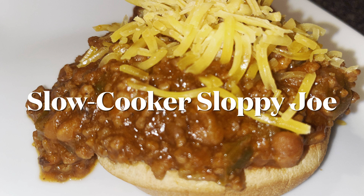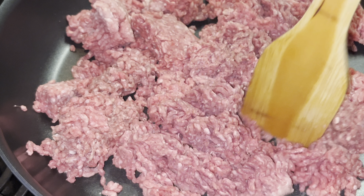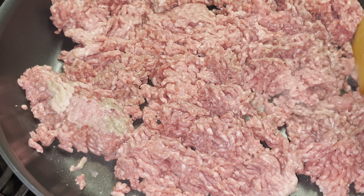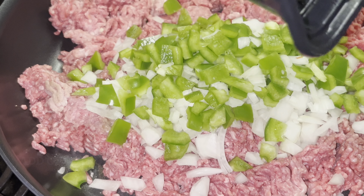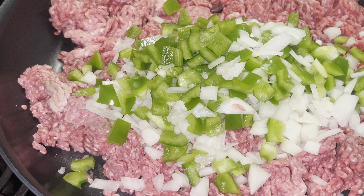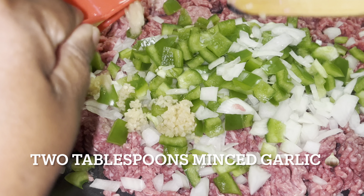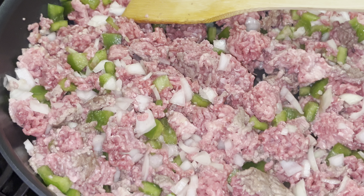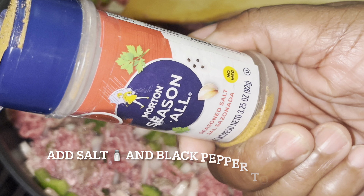Thank you for joining us. So you have to season your food. For this recipe, we're going to use the Seasoned All by Morgan.